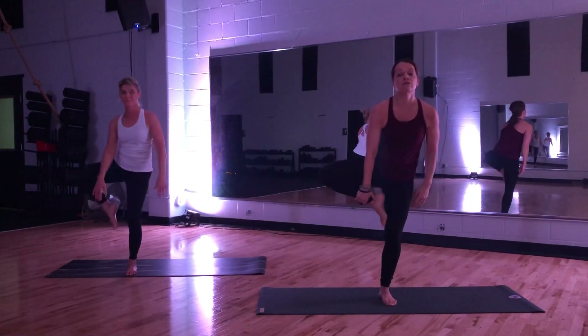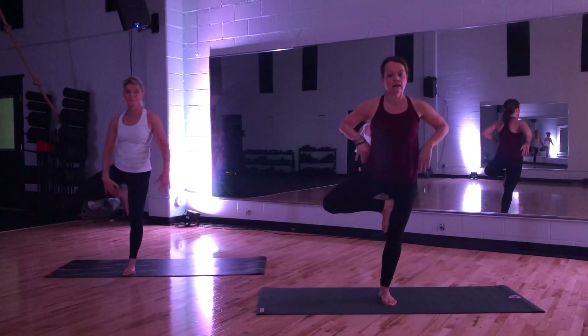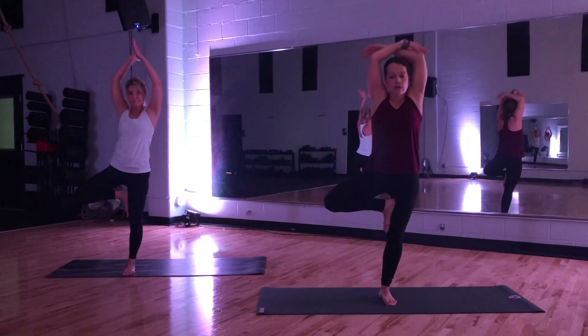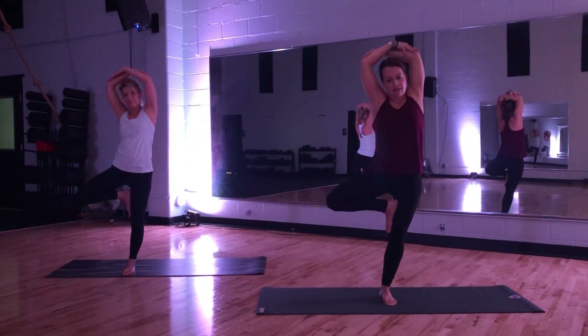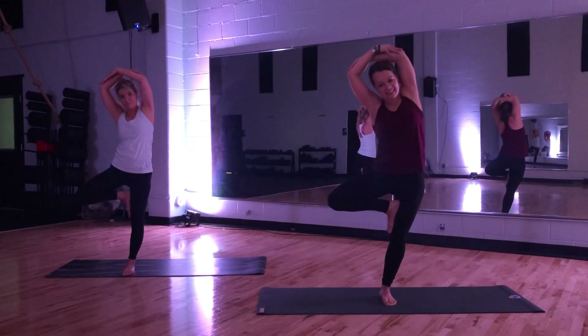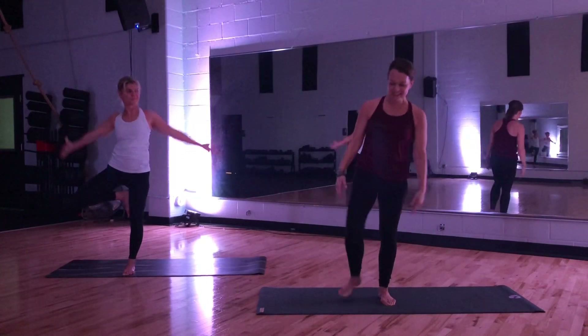Wherever your foot needs to be. Gently take hold of elbows. Set your eye gaze on something still. Begin the tip. Nice job.